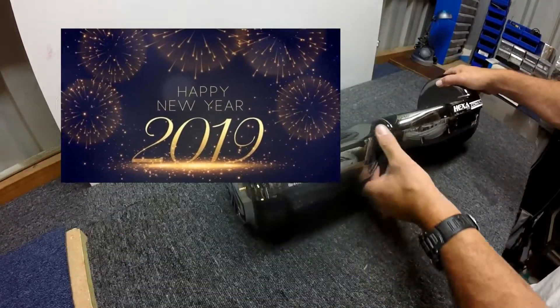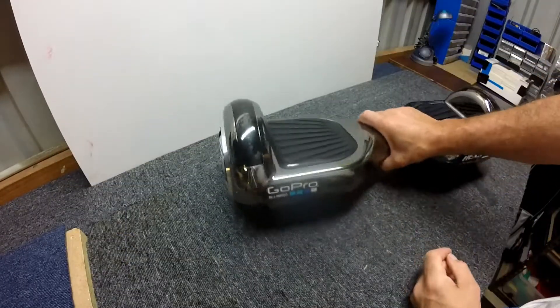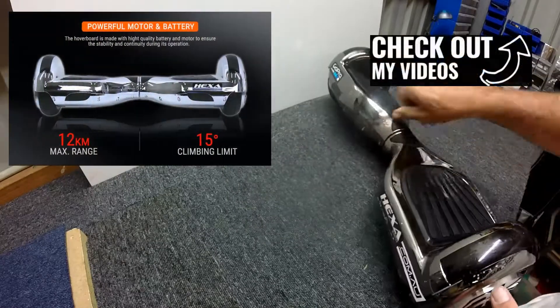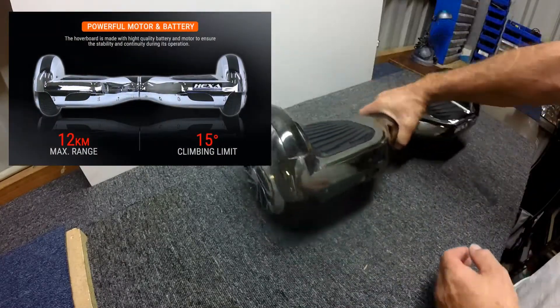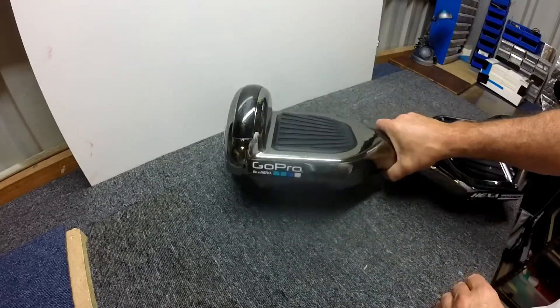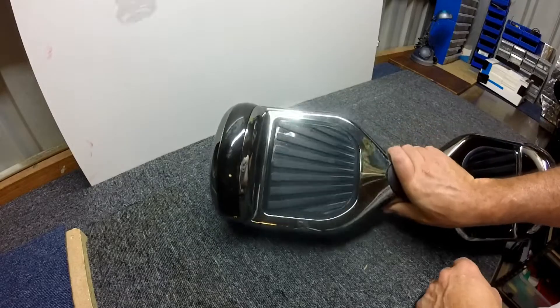This is a super wave scooter thing I've been messing around with. Check out some upcoming videos — I'm going to be doing some pretty funky things on it. I've just been trialling out a few accessories for this, including a go-kart setup, which I'll show you guys in a bit.